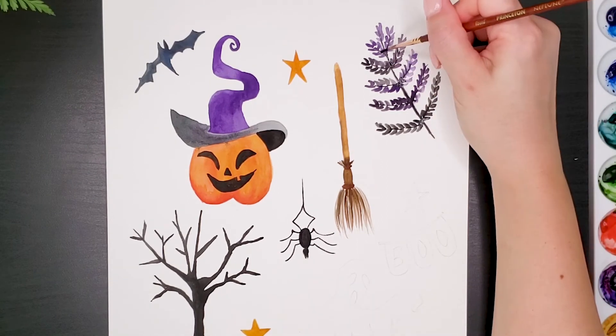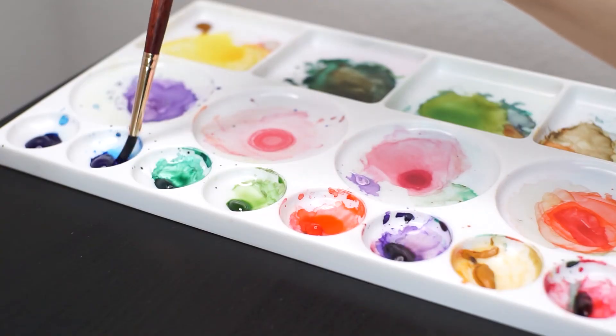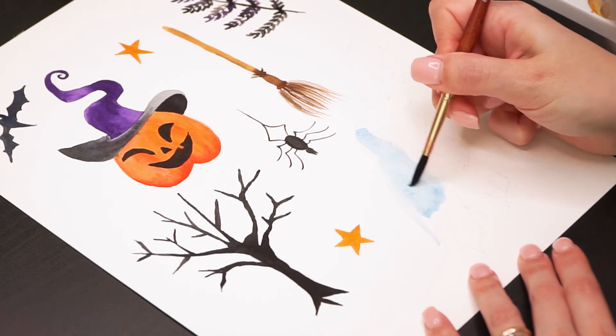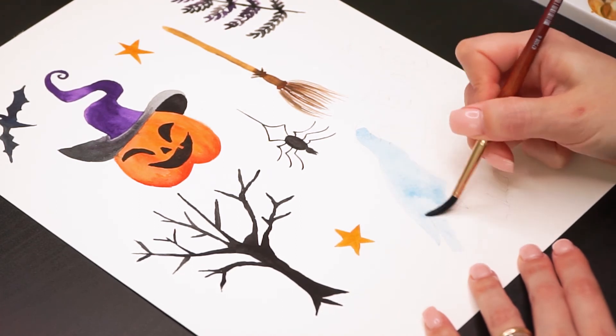We are almost done, bear with me. For the ghost I'm using a light blue all over and I'll let it dry before adding the face and the details, the same way I did with the pumpkin.